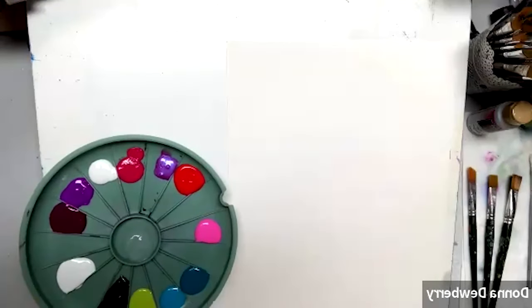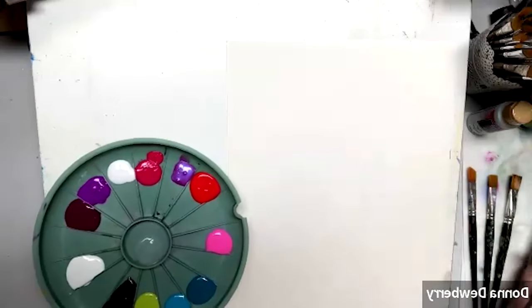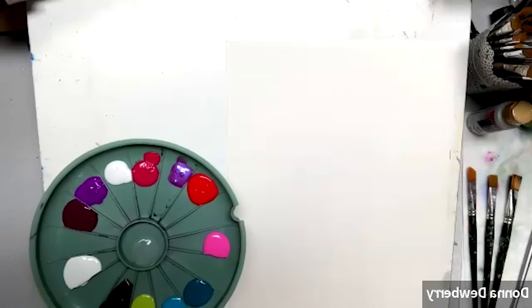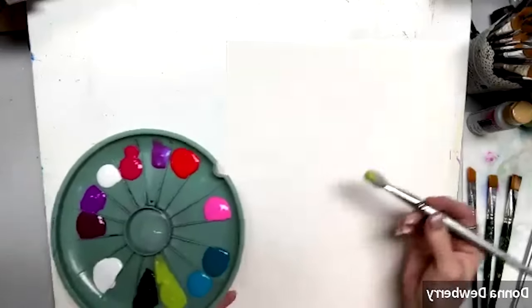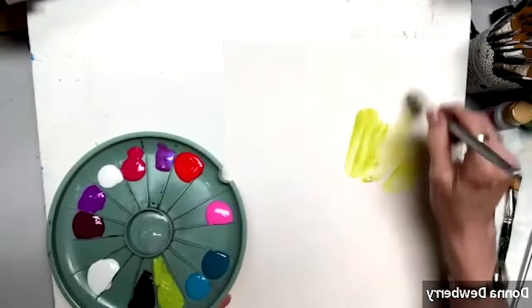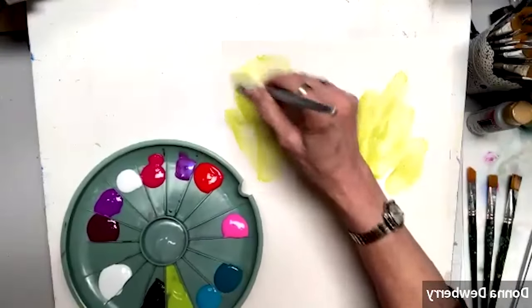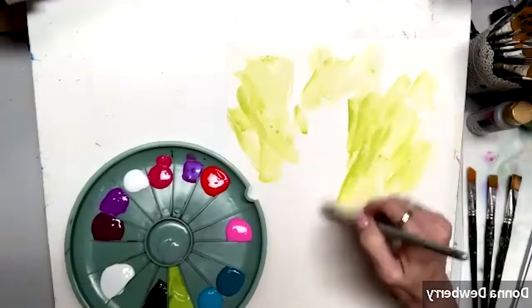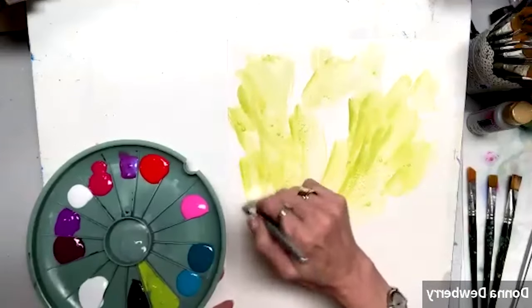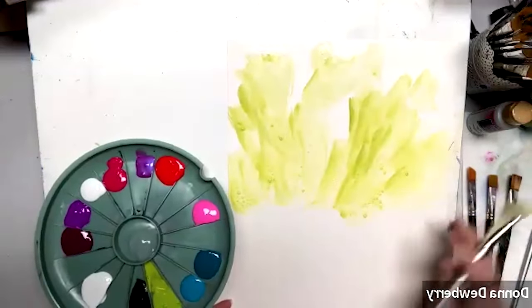I'm going to go into water with my mop brush. This is a larger mop brush — you have two sizes depending on what size canvas you're working on. I'm going to pick up a little bit of citrus and I want a little watercolor effect in the background. You can see it can kind of run a little bit. I'm going to have a lot of color as we come down that gets darker.